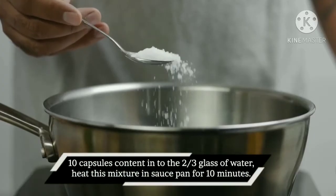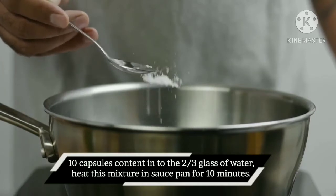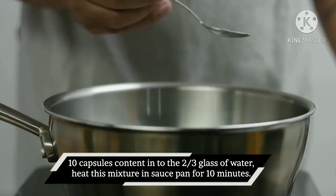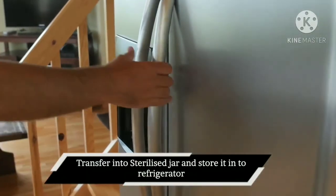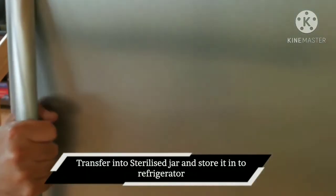Well, mix 10 capsules' contents into 2–3 glasses of water. Heat this mixture in a saucepan for 10 minutes. Transfer into a sterilized jar and store it in the refrigerator.